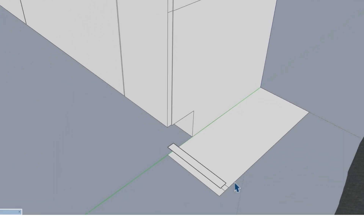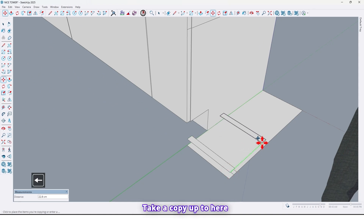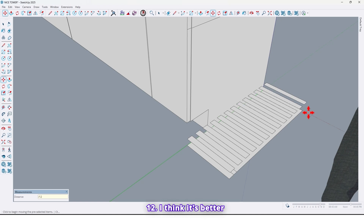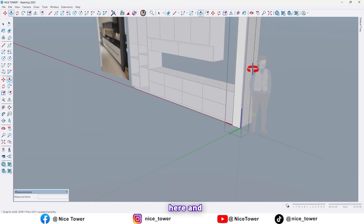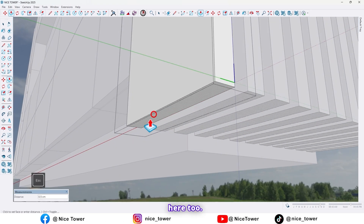Select this surface, take a copy of that, select all, make it a component, and click on Create. Now use the move tool again, take a copy up to here, and divide it — divided by 8, divided by 12; I think that's better. Let me delete this surface, go inside one of them, and extrude them up to here and also here too.